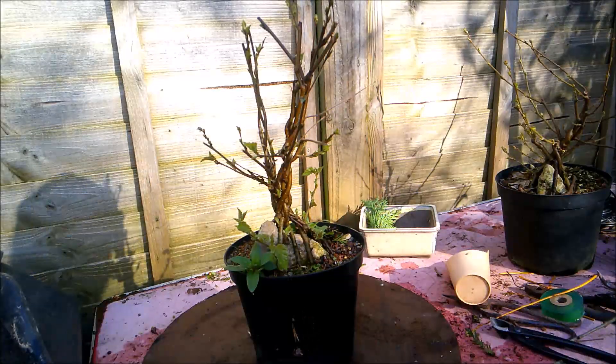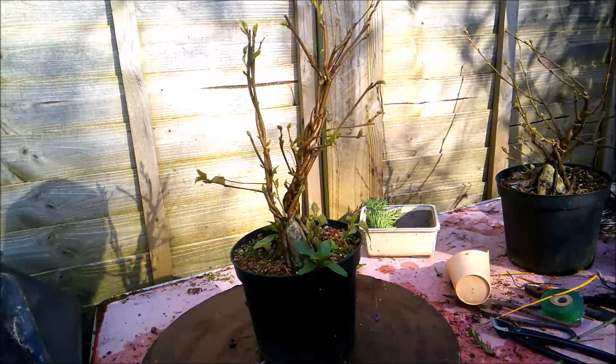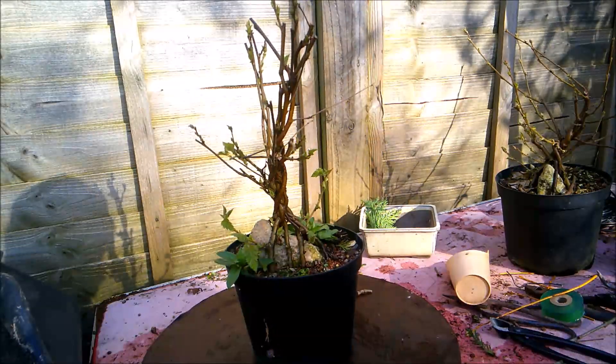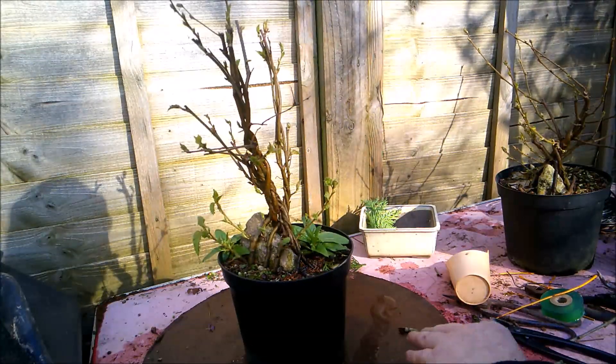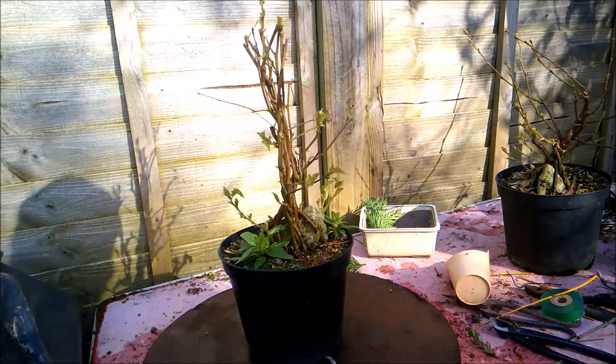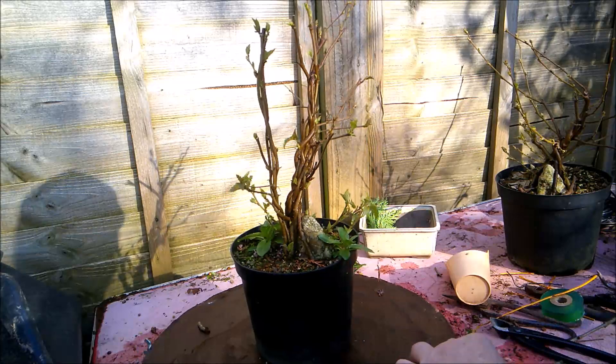Hello everybody, this is going to be a video about my no-wires fusion root-over-the-rock birch projects.